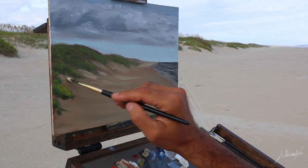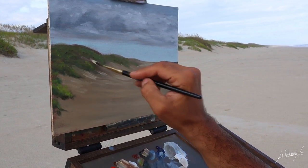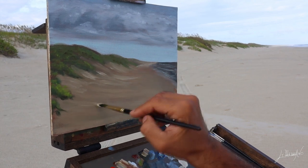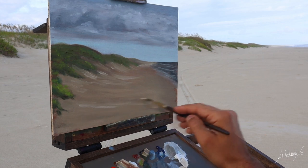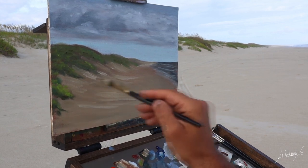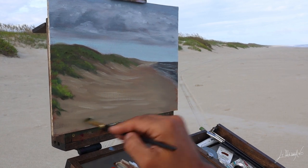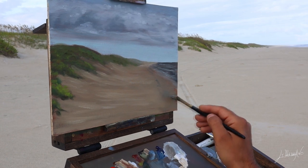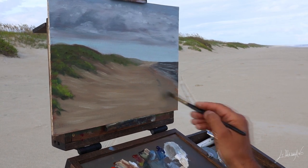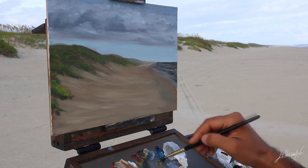This is the classic painting that you can do at almost any beach you go to, really. If you follow my steps here — I didn't show the mixing because the mixing was pretty easy — I got some highlights on the sand, and I'm working with the ocean and the wet sand.